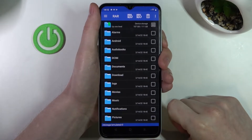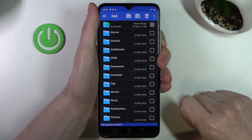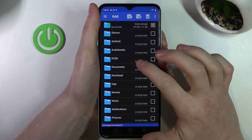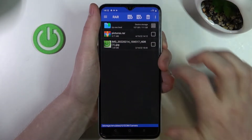Hello! In this video I'm going to show you how to unpack RAR or zip files using an app called RAR on your Realme C35. In order to do that we need to locate the file that we want to unpack, and mine is located in DCIM, Camera, and there's a pictures.rar.